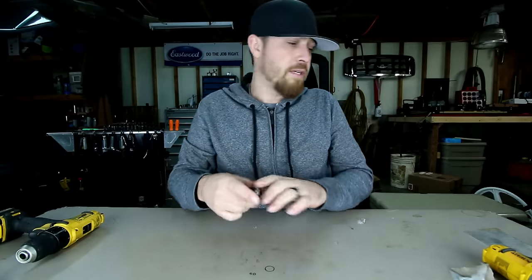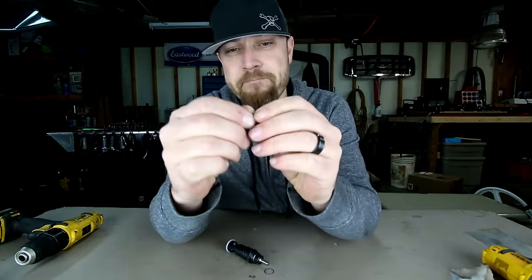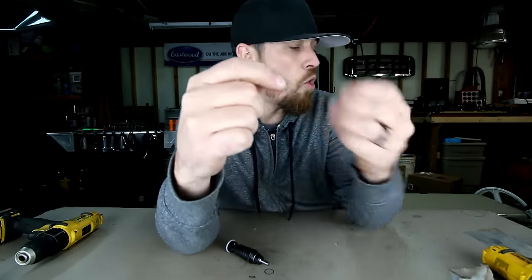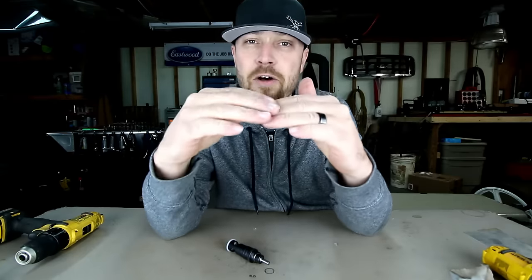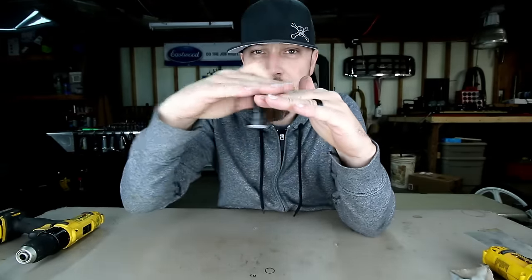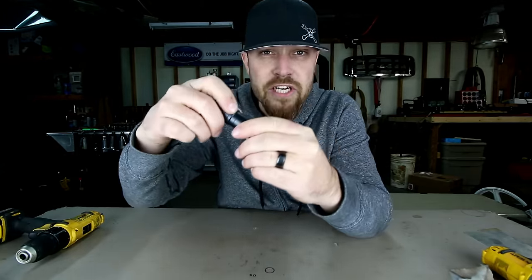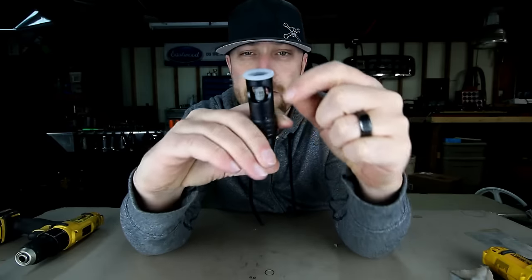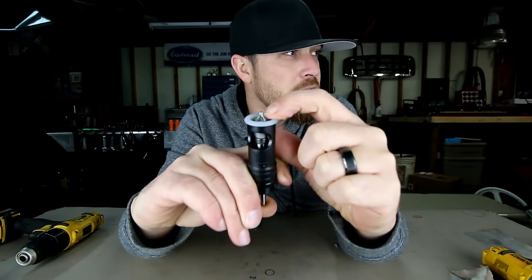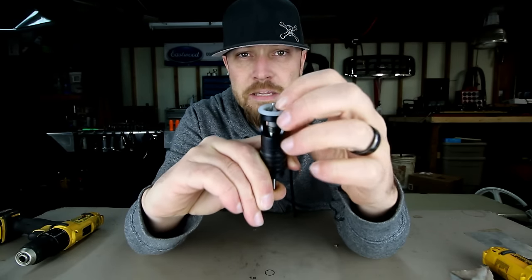What I use this thing for is anytime you're doing either solid rivets that have a beveled edge — like the flush style rivets — or even a flush style bolt. This thing can countersink a perfect depth for that bolt to be perfectly level with your material every time, once you get it adjusted. This bit in particular has an eighth inch guide nipple, and then the cutting teeth above it.